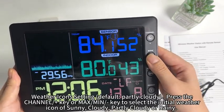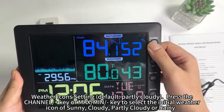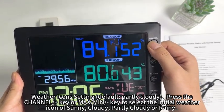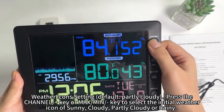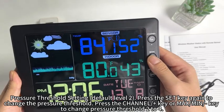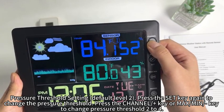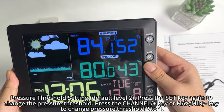Weather icon setting default is partly cloudy. Press the channel plus key or max/min button to select the initial weather icon: sunny, cloudy, partly cloudy, or rainy. Pressure threshold setting defaults to level 2. Press the set key again to change the pressure threshold, then press the channel plus key or max/min button to change the pressure threshold from 1 to 4.